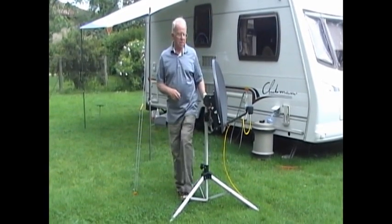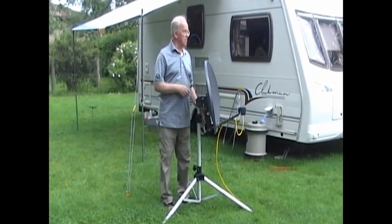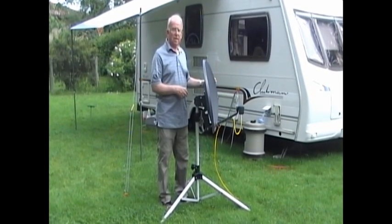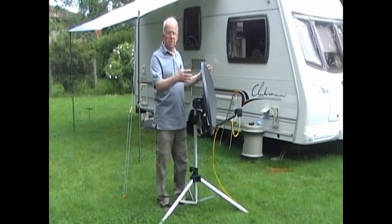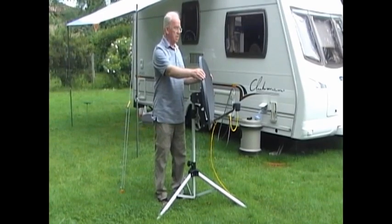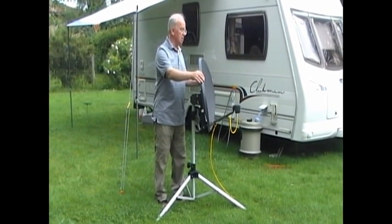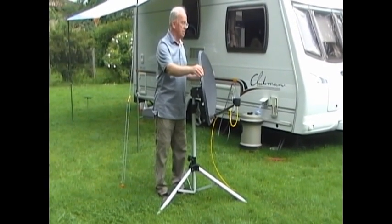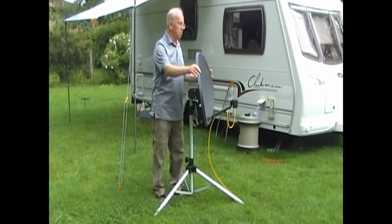The elevation is already correct from this side but the horizontal direction isn't. I'm pointing roughly to the east at the moment and I'm going to now turn it clockwise in this direction until we get a signal on the screen. It's just a case of moving it a little bit at a time — don't swing it about, otherwise you'll never get a signal. Just move a little bit at a time, pause for a couple of seconds, move a little bit more, pause.